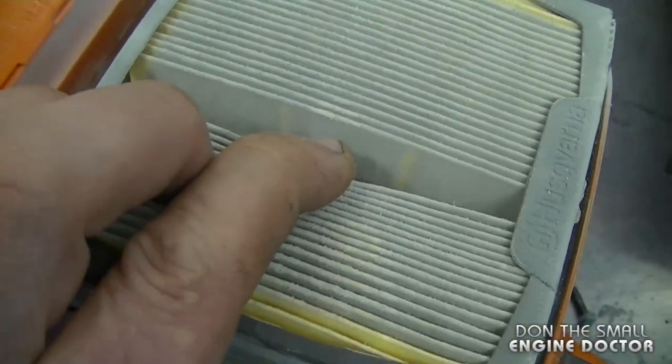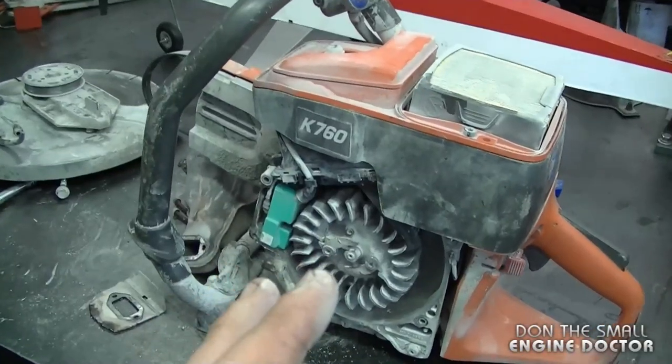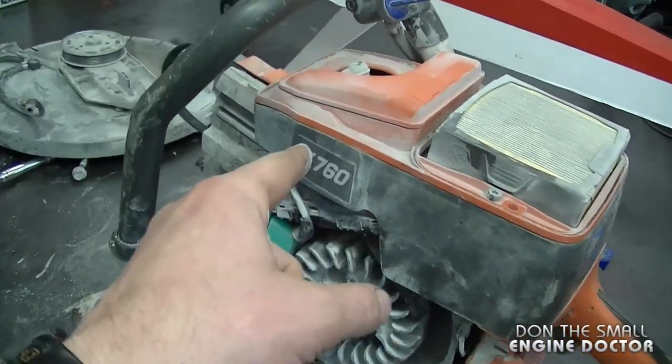I took the cover off here to show you the air filter — as you can see it was highly due to be replaced. At this point it's a bit too late, and not replacing the air filter is the biggest culprit to cause this problem on the saw.